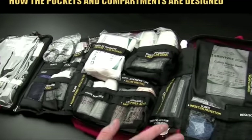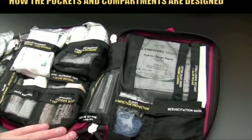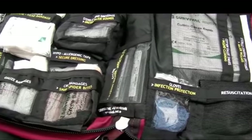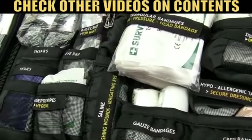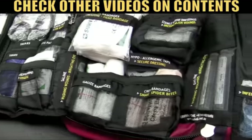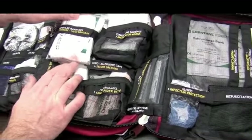What we're going to quickly show you in this video is some of the aspects of the pockets and compartments of the first aid kit. If you want to specifically look at every item that's inside the kit, we have another video which is either on this page or there's a link to it, where we will clearly show you exactly what items come in the kit.